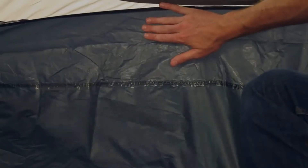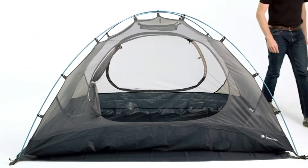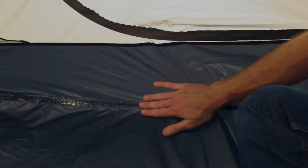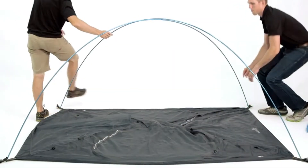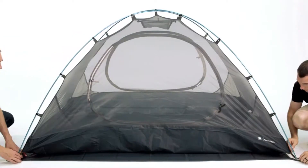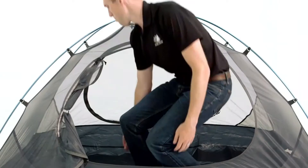The eight-inch bathtub floor is designed to keep running water out of the tent so you stay dry during a storm. To further protect from the rain, taped floor seams ensure no water can flow through. The Yosemite tent packs down small inside the included carrying sack so you can carry it easily on your next adventure. The YKK zippers also ensure you can get in and out of the tent without frustration.